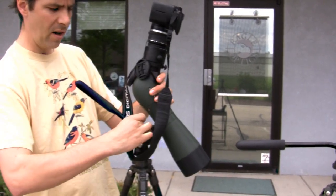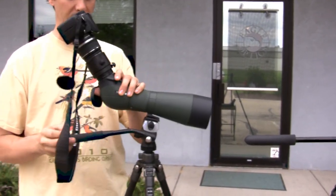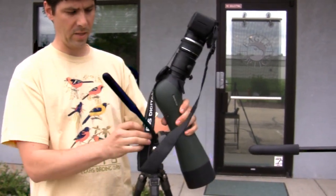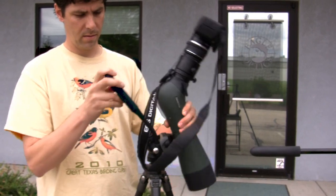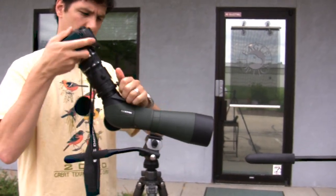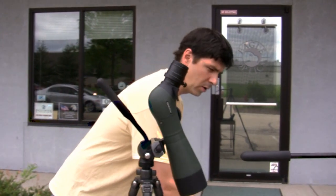If I take the counterbalance off by turning that knob, you can see it wants to tip backwards again. But once again, just by putting it on, it balances it out. So that's how the counterbalance works — it pulls forward to compensate.